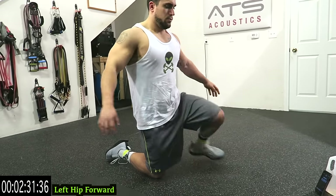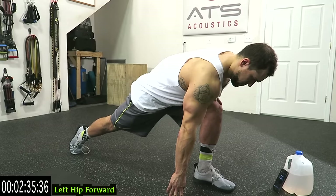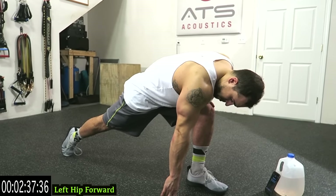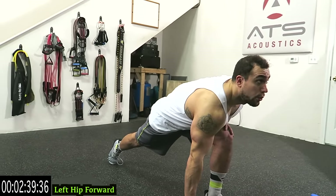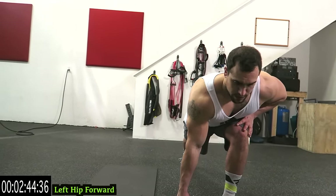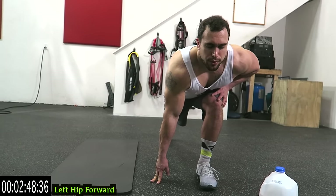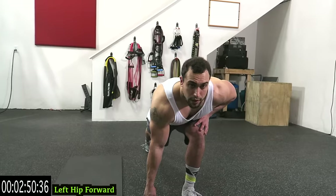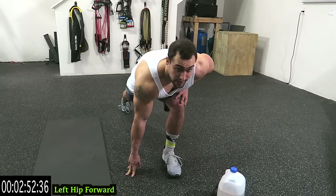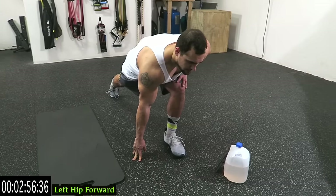Switch. Keep breathing guys, let your body cool down. We're stretching out every leg muscle. Three more seconds.